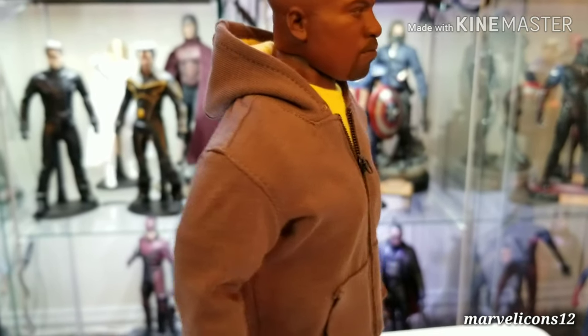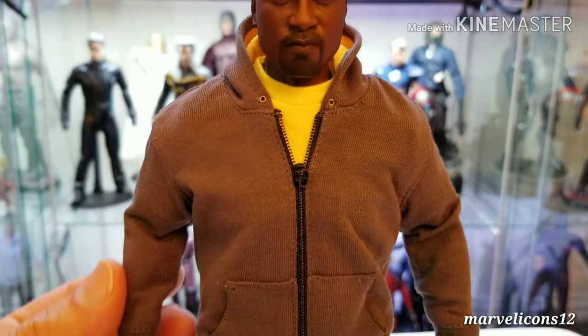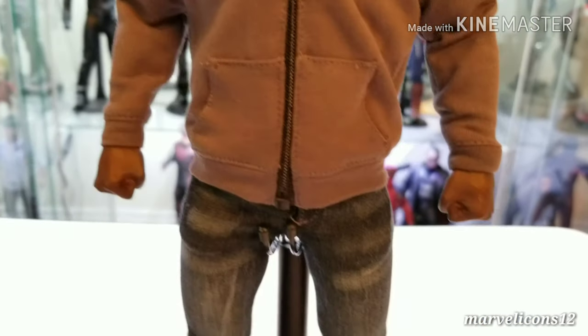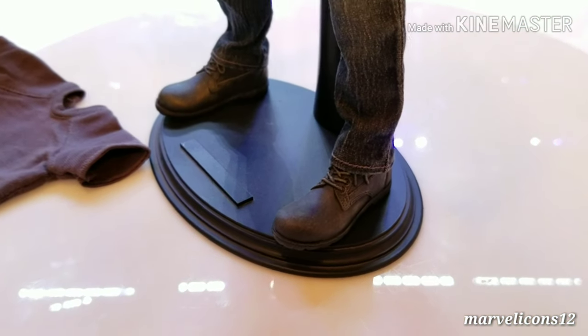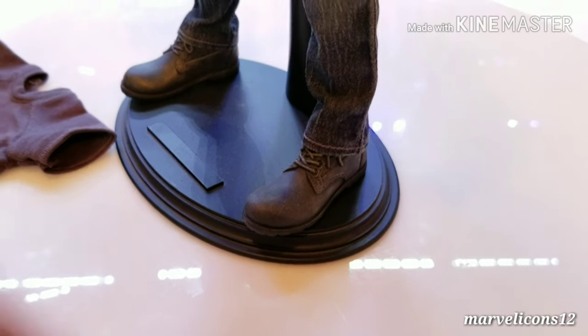Just look at the back of the head — the lining on the skull, it's crazy. And the materials they use on the clothing are very soft; it really feels like a real hoodie. The jeans and the boots he's wearing — the paint job they did is awesome.